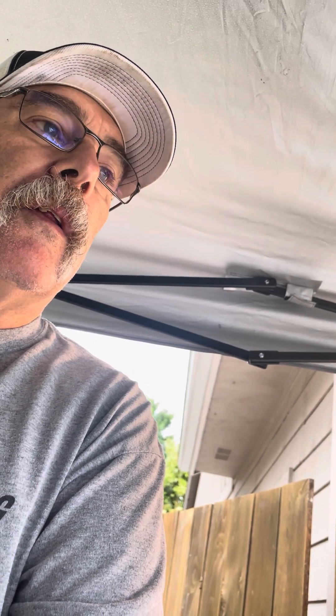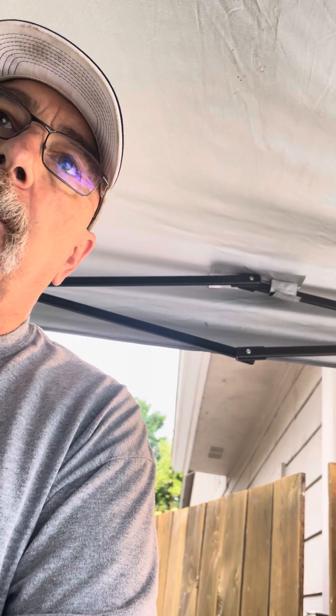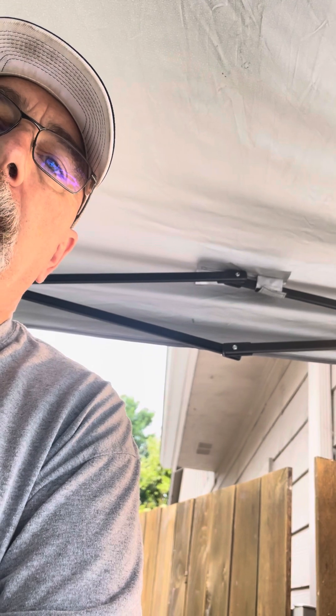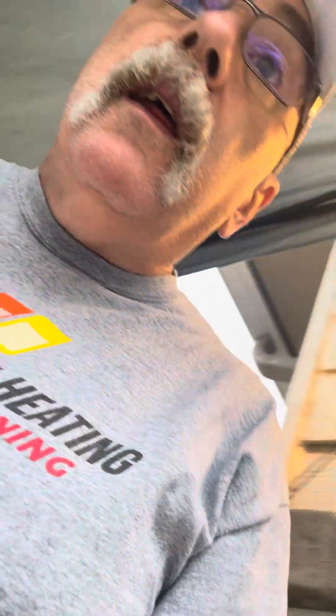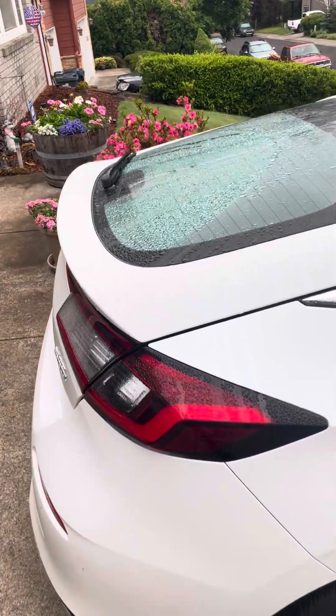Now I've got to transfer the EGR valve — which I'm going to clean — and the throttle over to the new one, and then start putting that part back together. I'm eight hours deep in this job already. Of course, yesterday was 85 and sunny, so I put a shade up to be protected — and today, welcome to Oregon, it's misting and it's cooler. I'll take it.